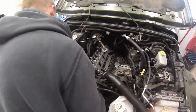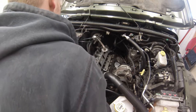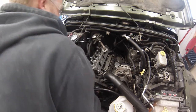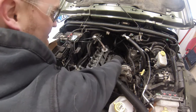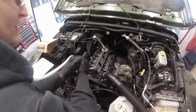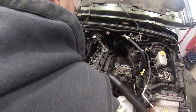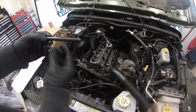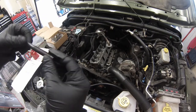Next step, put the head bolts in. You can start looking at if you have anything connected in the back. On the driver's side, the left side, you have this little mount here — that'd be a good time to put it in while you can still move it around. We have our brand new head bolts. We don't want to reuse the old ones, even if they're within spec. Just buy some of these — they're cheap.